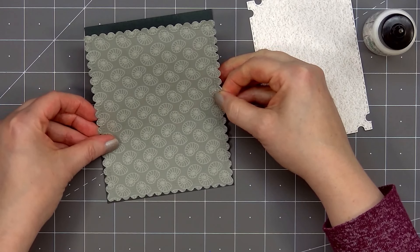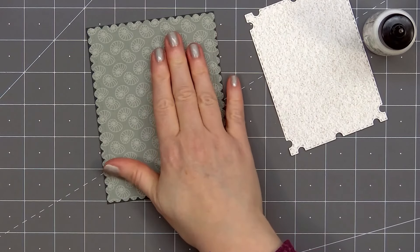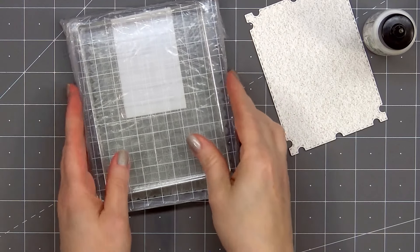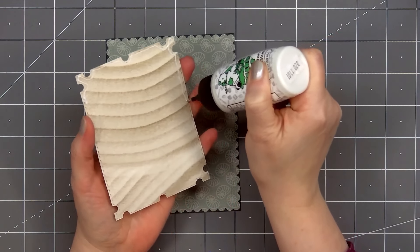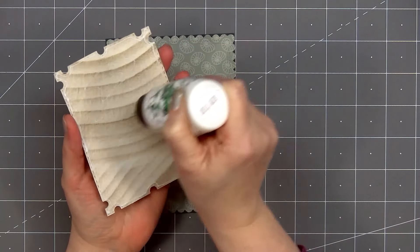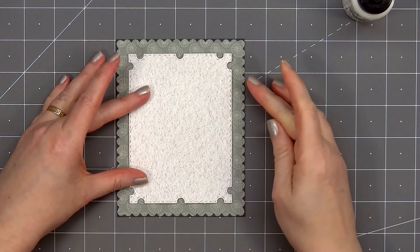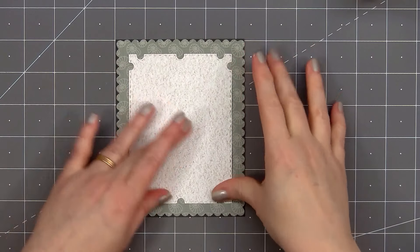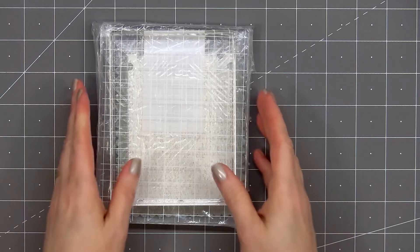I put some double-sided adhesive tape on the back of the larger scallop die-cut piece. I'll remove the release paper and also add a little bit of Barely Art glue along that very outside edge to make sure it lays nice and flat. I'll place a couple of large acrylic blocks on top and let those sit for a few minutes. Now I'll put glue on the back of the smaller frame piece, making sure to get it all along the outside edge and also in the very center, then adhere it on my background piece. I'll place the acrylic blocks on top again for added weight and let the glue dry.